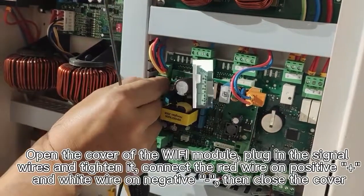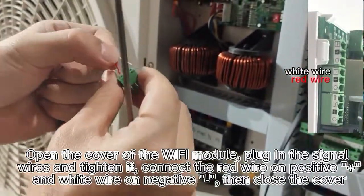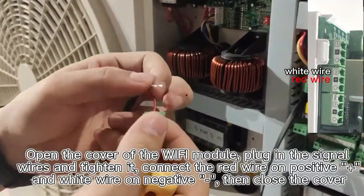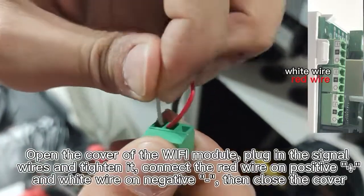Open the cover of the Wi-Fi module, plug in the signal wires and tighten it. Connect the red wire to the positive plus sign and the white wire to the negative minus sign, then close the cover.